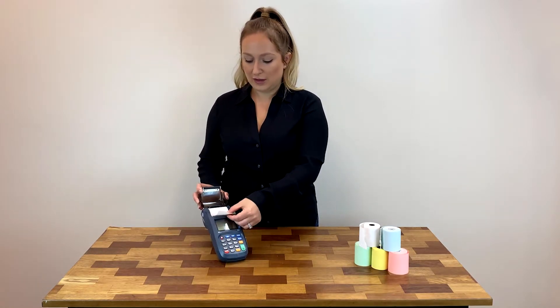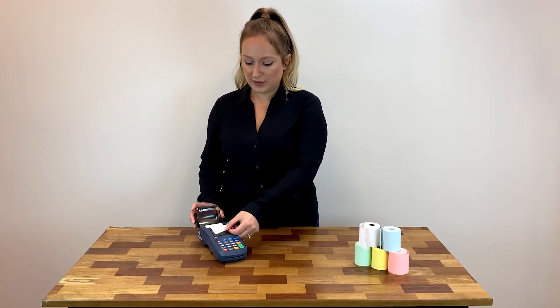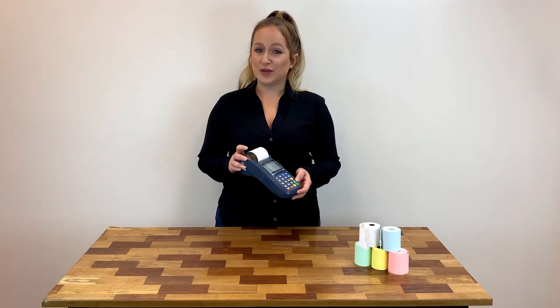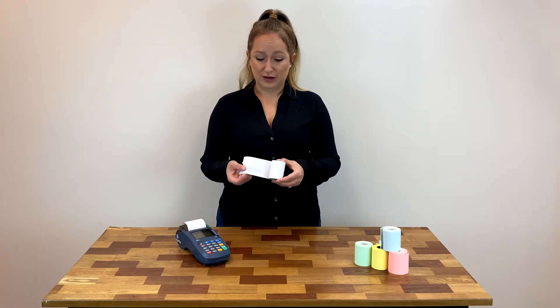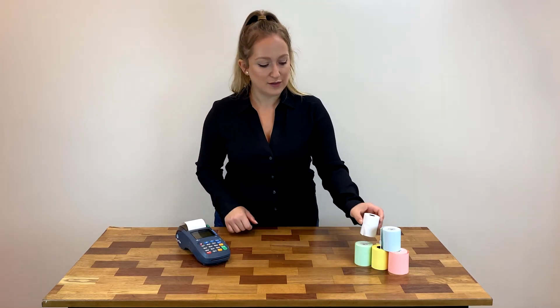Drop it in like so, pull out a little bit of paper, close it, and that is it — you are ready to roll. The type of paper you need for this terminal is a two and a quarter inch wide by 85 foot long thermal paper roll.